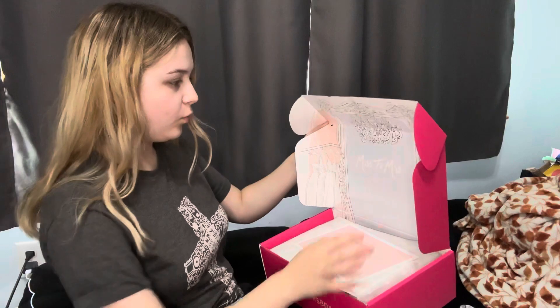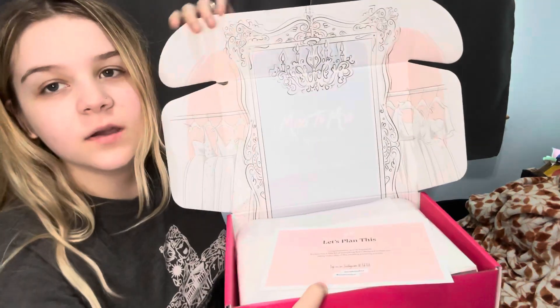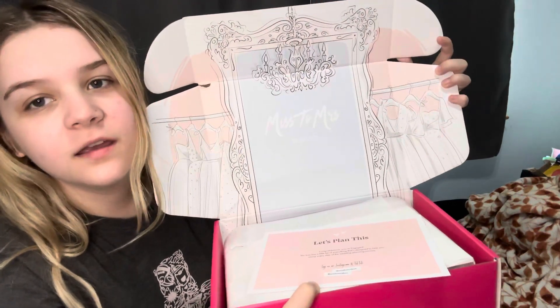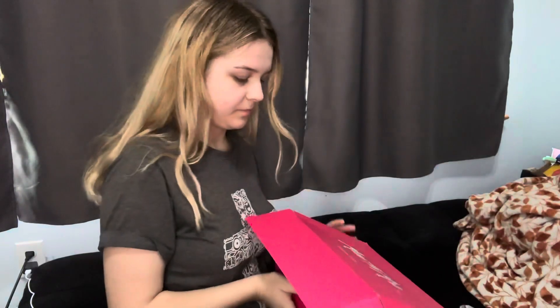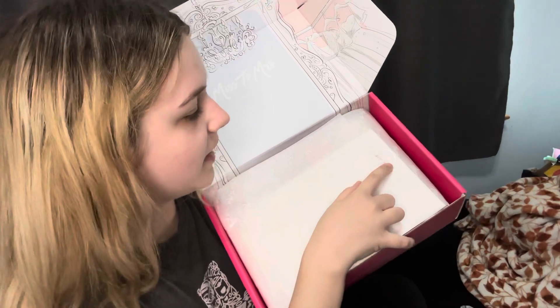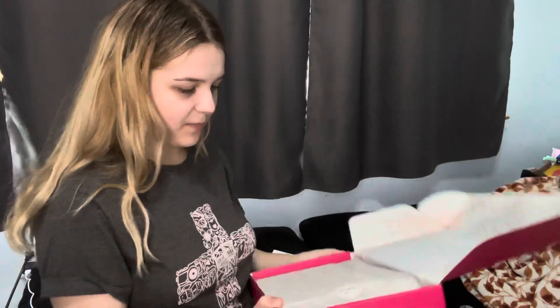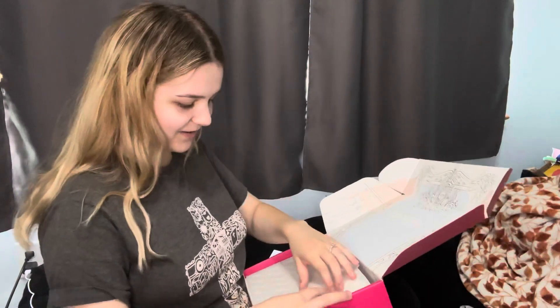Oh my goodness, this is so cute — it's a little bit ripped here but there are like wedding dresses on the inside. It's got a little card that says 'Let's Plan This' and shows what's inside the box, but I'm not going to look at that right now. It's got a little sticker that says 'Thank You' and a little heart — 'This is made with love.' It's got such nice wrapping paper, I don't even want to rip it.